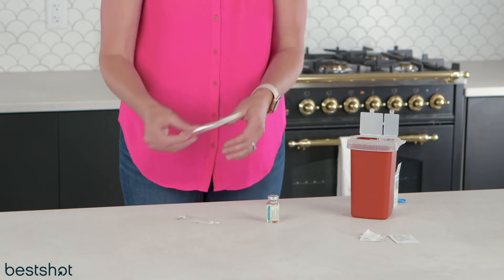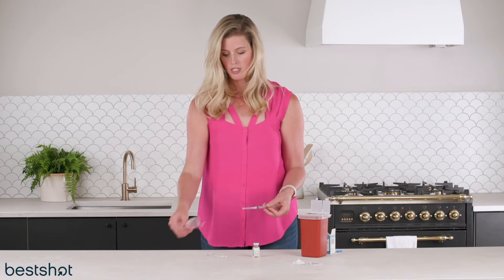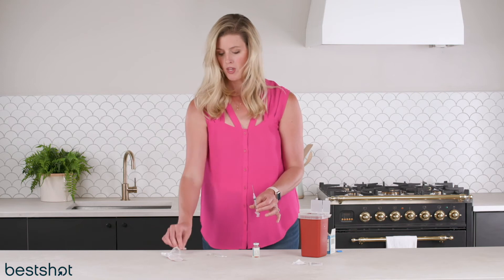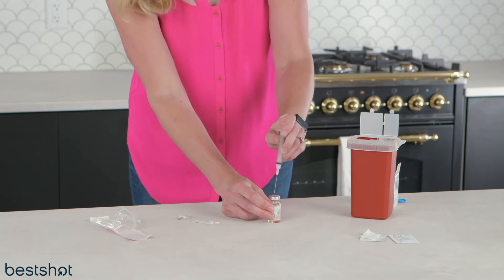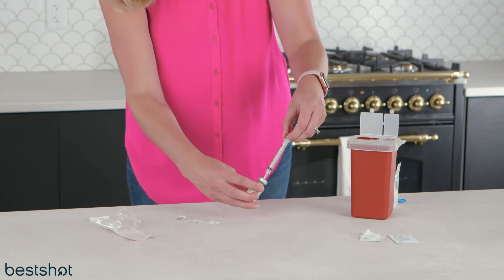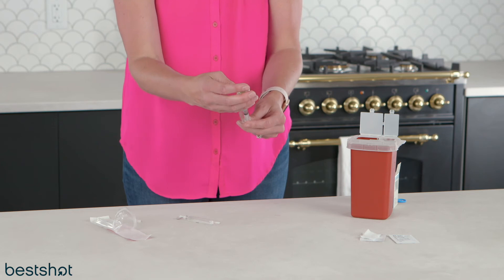And then you are gonna use this big old honker — it's a syringe that's attached to a mixing needle that is 18 gauge, which is large. Luckily this is not the one you'll be injecting yourself with. You're just gonna go ahead and pop that in and then draw back to whatever your dosing is. In this case I'm just gonna draw back to half an ml.